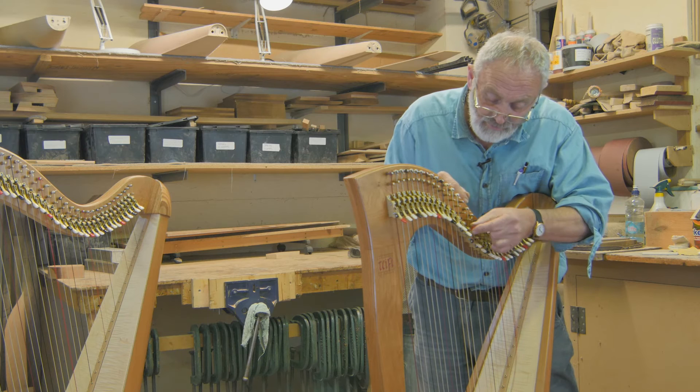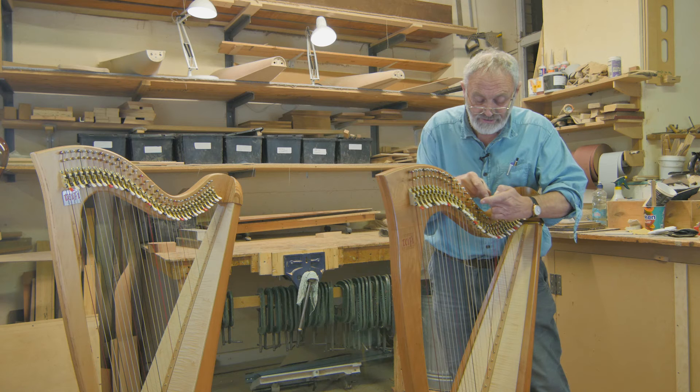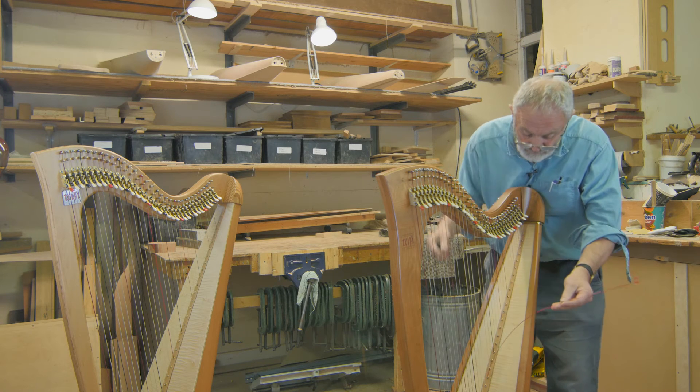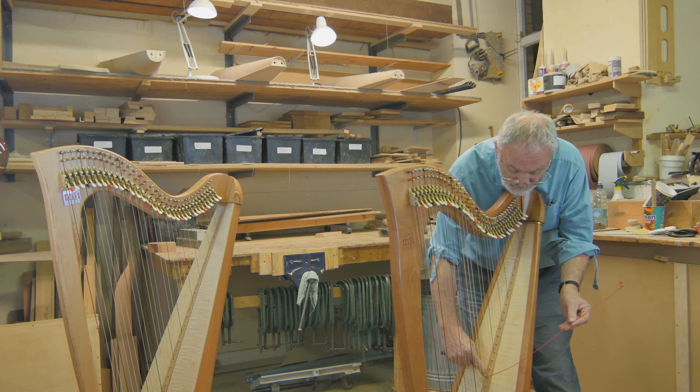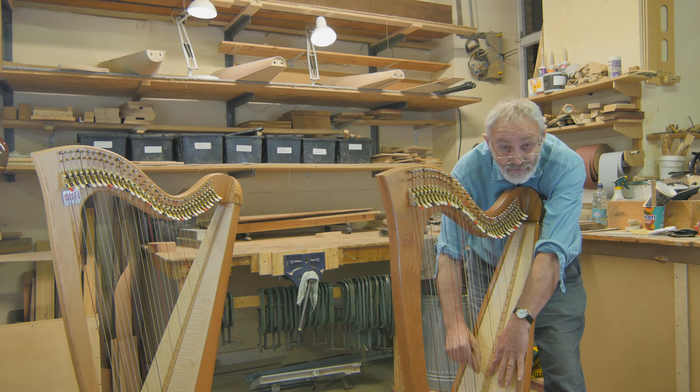On the semitone lever, sometimes there are areas that can be sharp, so we need to look at those. I suspect those are the three reasons at the top end. At the bottom end, where the string goes through the soundboard, the angle changes quite severely, and that point on the eyelet there can often be a problem.